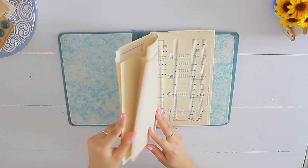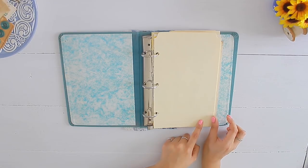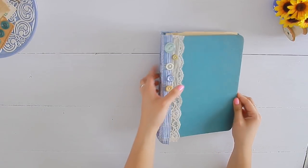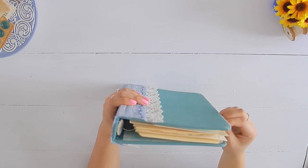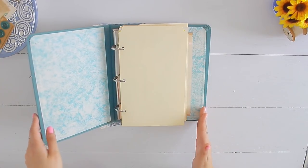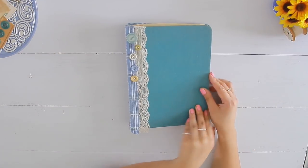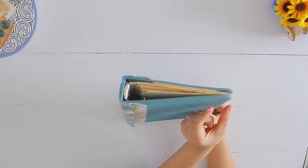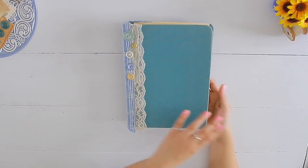I went ahead and put my pages into my binder. I had to cut off about half an inch of the margin on the outside, just because when you close your binder the pages in the back tend to push forward and you can have some overhang if you cut them exactly to the border of your binder. So it's very important to take that into account prior to decorating your pages.